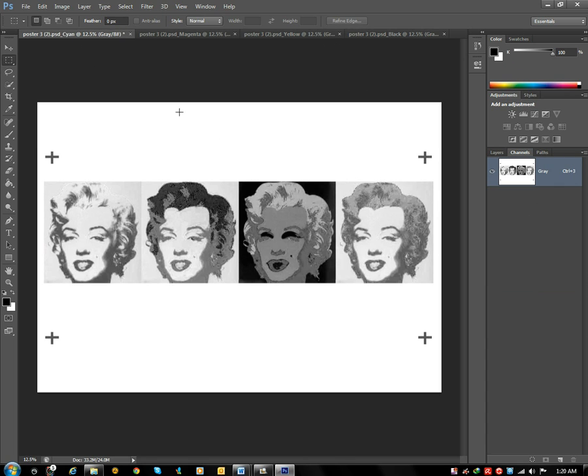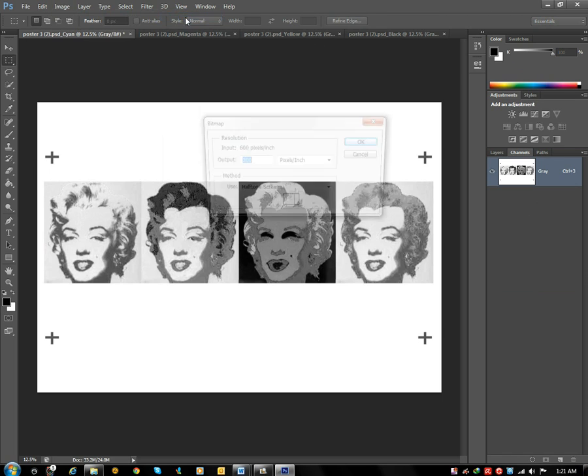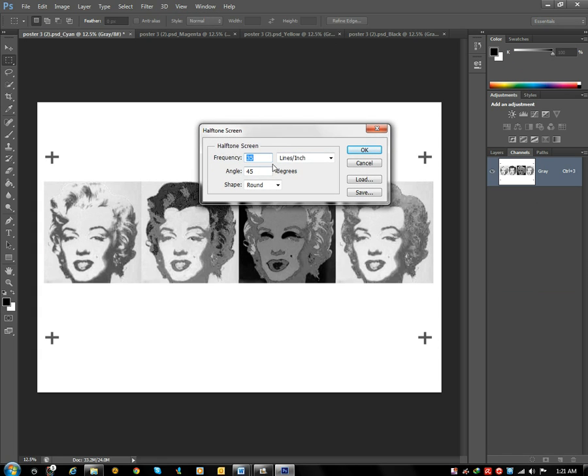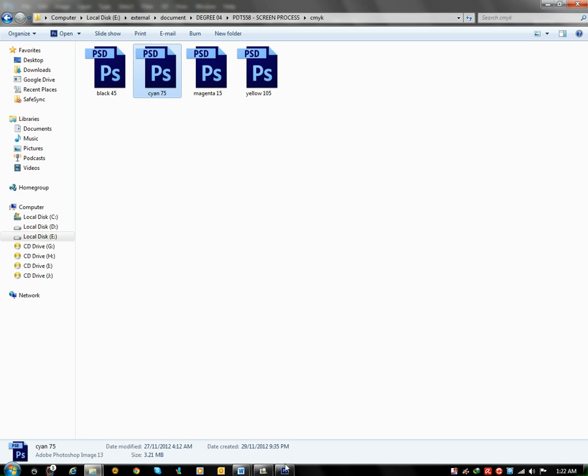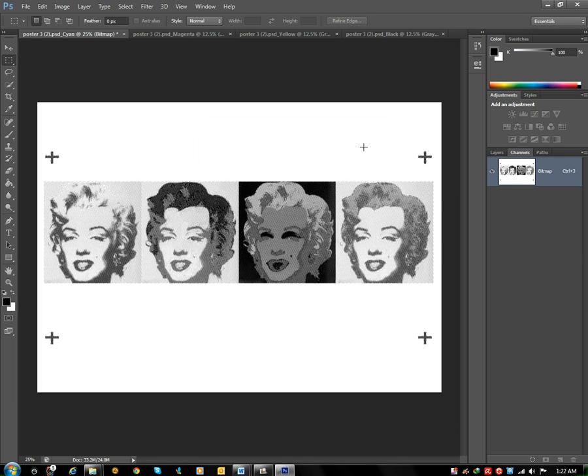For the Cyan channel, click on Image, Load, change to Bitmap. For the method, click on halftone screen and click OK. The frequency depends on your screen LPI — I use 35 for low resolution. Change the angle to 75 degrees and set the shape, then click OK.